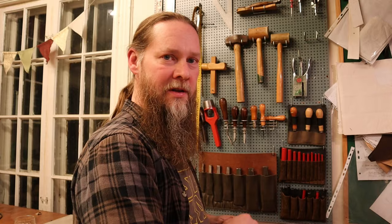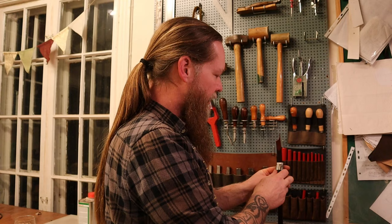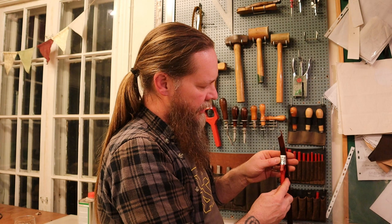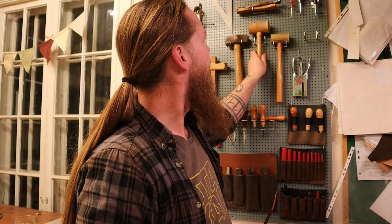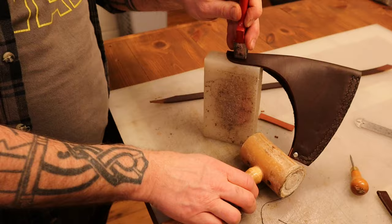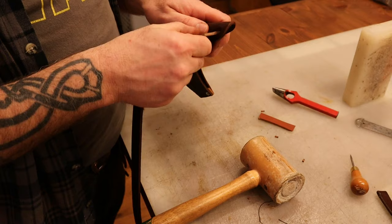Here's the strap I prepared earlier, so now I'm going to make slots for that to run through on the back here. Back to the wall of tools to find a suitable slot punch - I also have a couple of sets of different sizes. That's the right size, so let's punch some slots - one on each side. I don't measure for this, I just go by eye. The little strap fits in them like that.